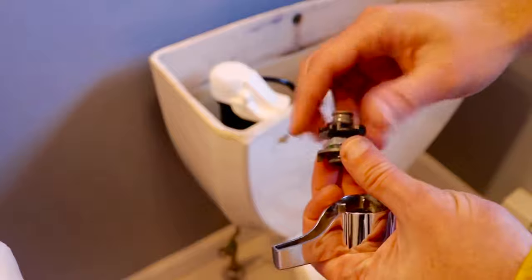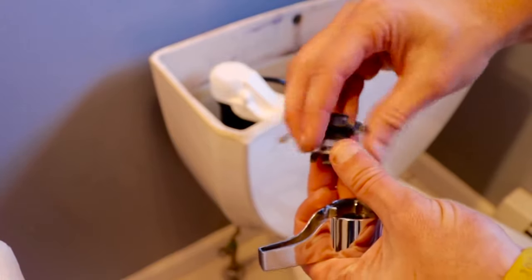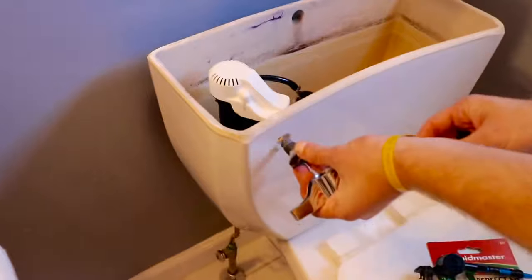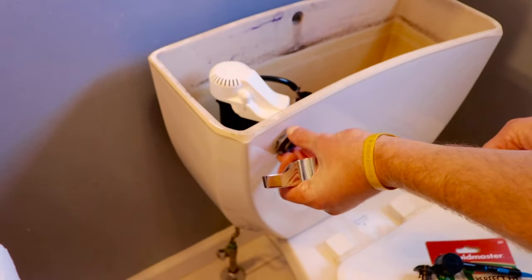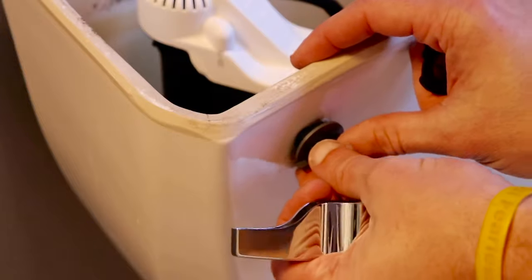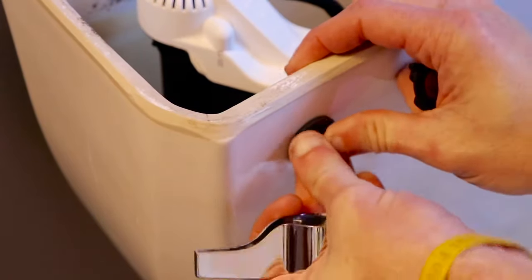Then loosen the finger nut by turning it clockwise. A small white sleeve may or may not be used depending on the hole size in your toilet, so you want to test fit it first. In my case the hole was smaller, so I'm not going to use the sleeve. Next, insert the lever mount into the toilet and press it in.